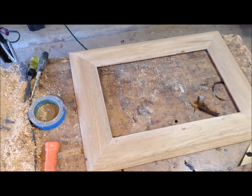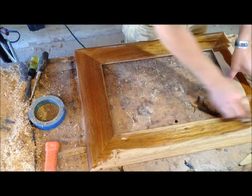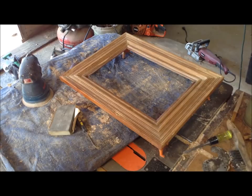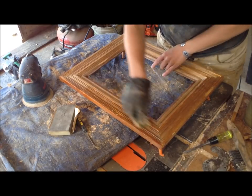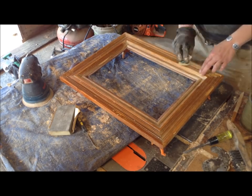For the mahogany frame I chose to put oil on it, just because mahogany is so pretty when it's oiled or clear coated. This is just teak oil, and I ended up putting about four coats on, waiting a day in between adding coats.